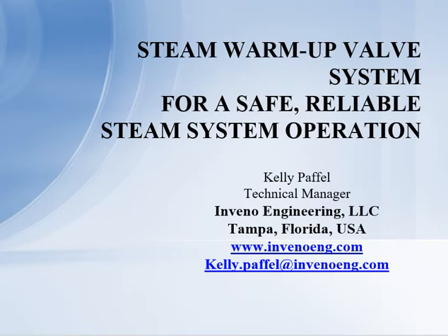My name is Kelly Paffel. I'm with Inveno Engineering, located in Tampa, Florida. We're a domestic and international firm specifically for steam and condensate systems in industrial plants. Today I want to talk about steam warm-up valve systems for safe, reliable steam system operation.